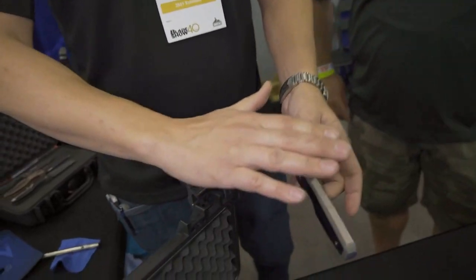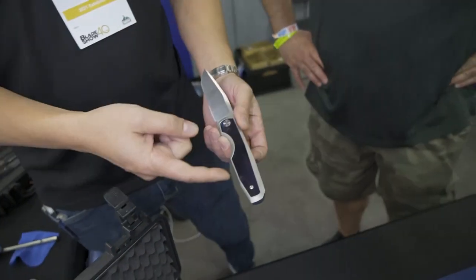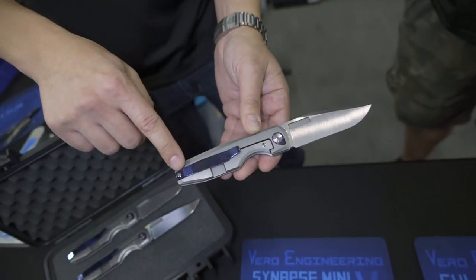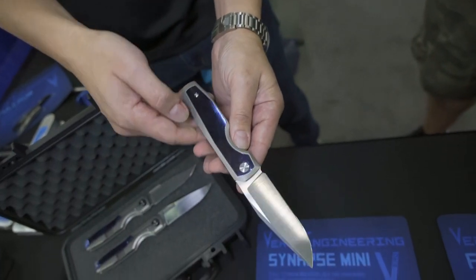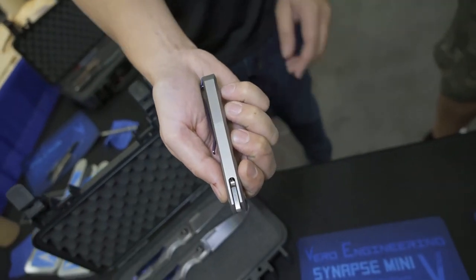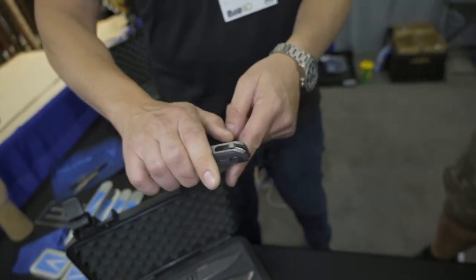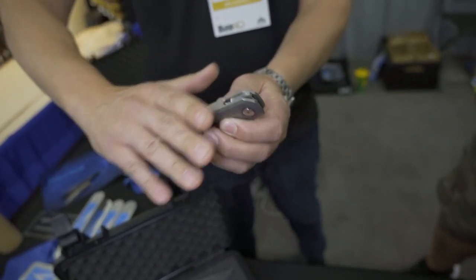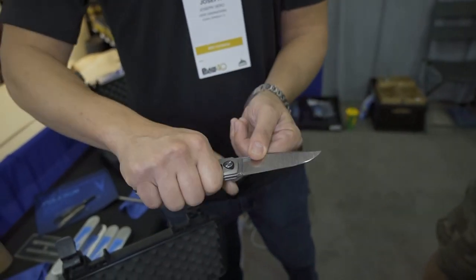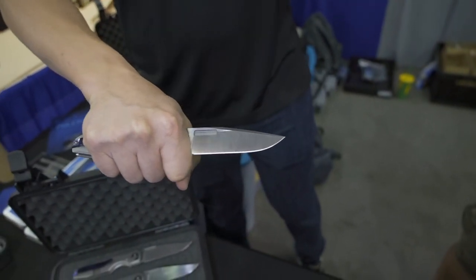So the Isotope that went up for pre-order had a couple of inlay options — it had end-cut carbon fiber and marble carbon fiber. But we're doing an auction version with full titanium Ascus clip, pivot collar, and inlay. It's the full integral with our flipper tab design where, when it is closed, the flipper tab is not protruding out the back, and when it's open, it's also not protruding out the front.